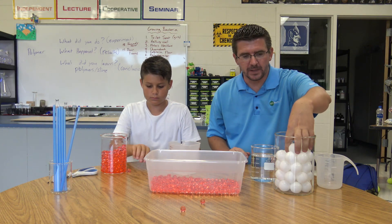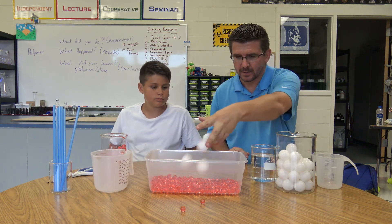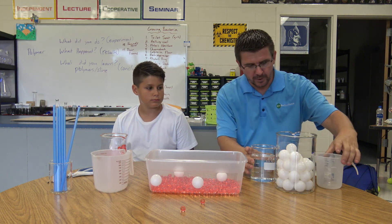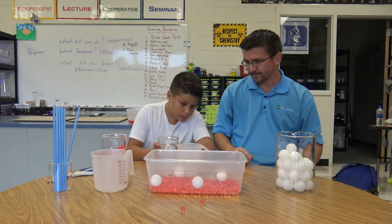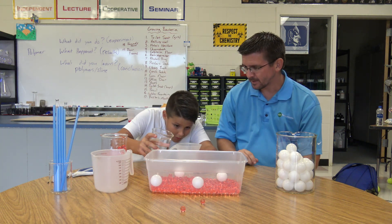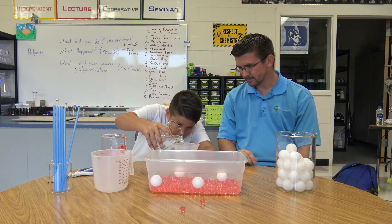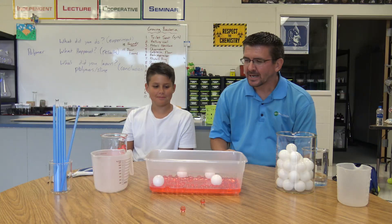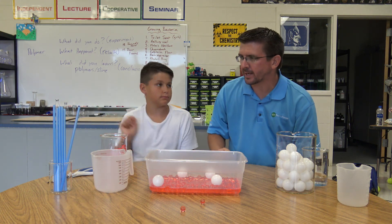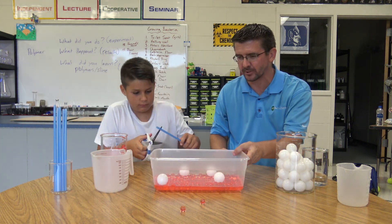We're going to add just a few ping pong balls — about four of them will be good — and throw those in. Then measure out about one and a half cups of water to add as well. The last thing we need is the blue straw, which we're going to cut into one-inch pieces and add to the container.